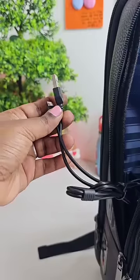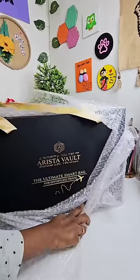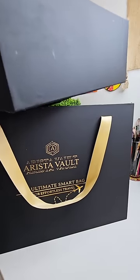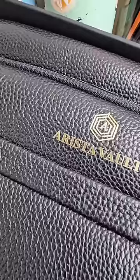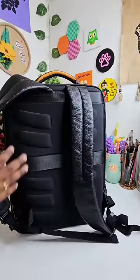If you need a fingerprint lock, you need to charge your fingerprint lock. If you need a small gift, you can order a smart bag. This is a brand called Arista Walton. This bag is a smart bag, and this is why it is a smart bag. This bag has a full premium look.